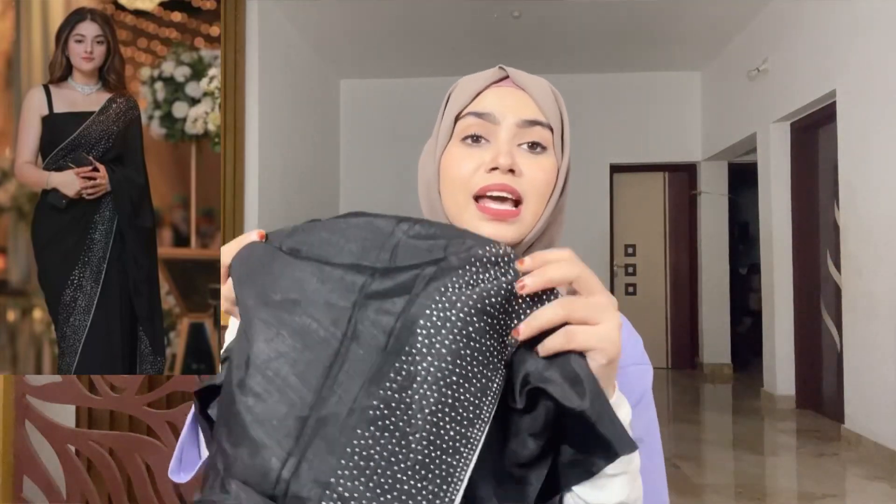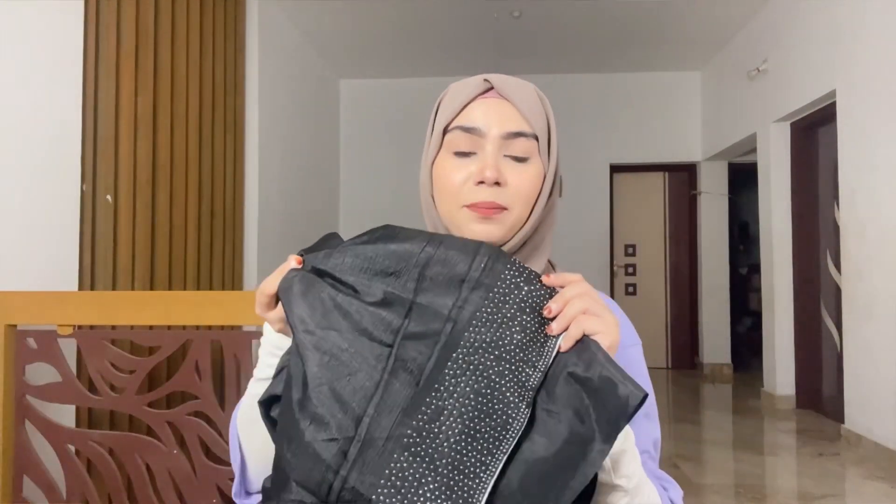The net saree is very nice. It's a black, farewell-type of saree. If you have any farewell function, you can wear it anywhere — it looks good. Party wear in black. In the black saree, it has white stones. This is what I ordered and this is what we received. The work is very nice. The price range is around 350-400 rupees.